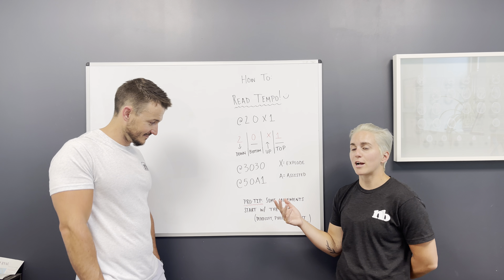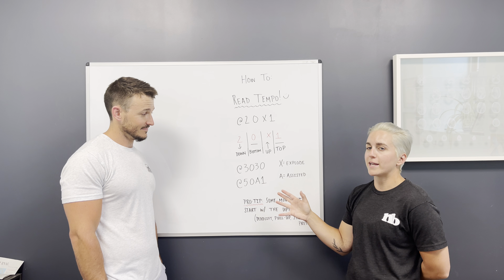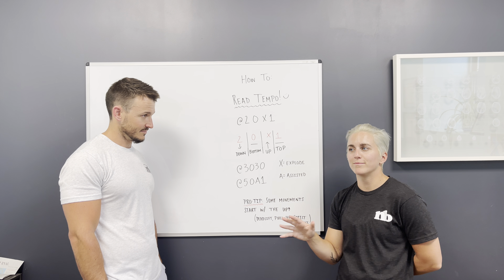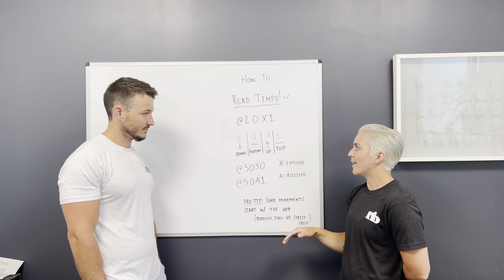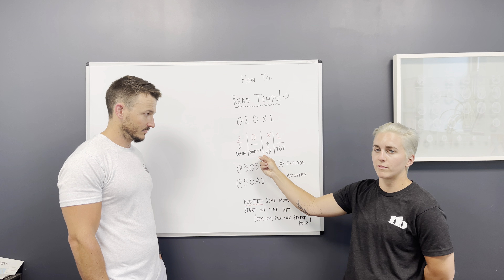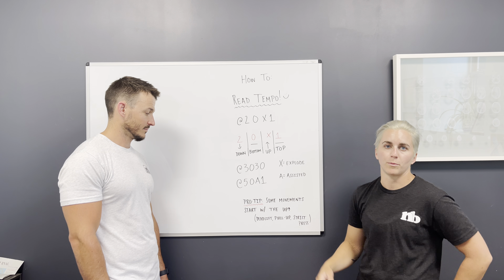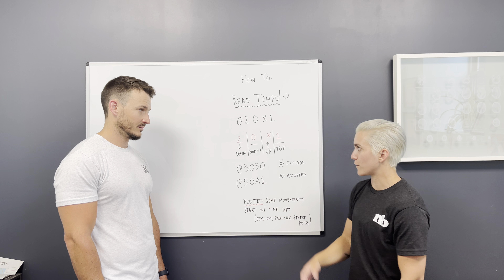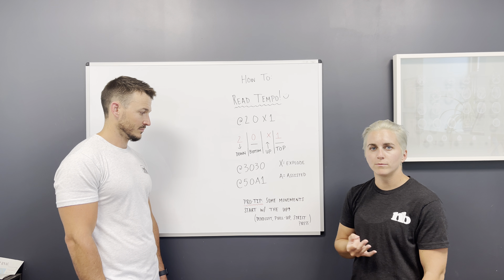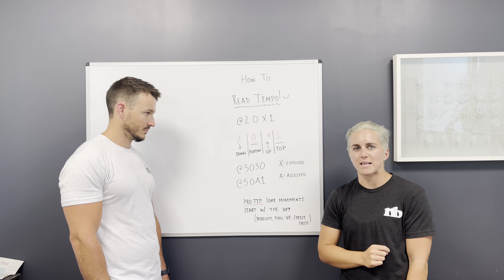Pro tip: some exercises actually do start with the third number, but you're always keeping the order of the tempo in the same order. Sometimes the first thing you're doing is the up portion of the lift and then you get to the top. So if you're going to do a deadlift, you're picking something up from the ground — the first thing you're doing is the up, but it's always still going to be the third number of the tempo. Then you're at the top and then you would do your two seconds down.